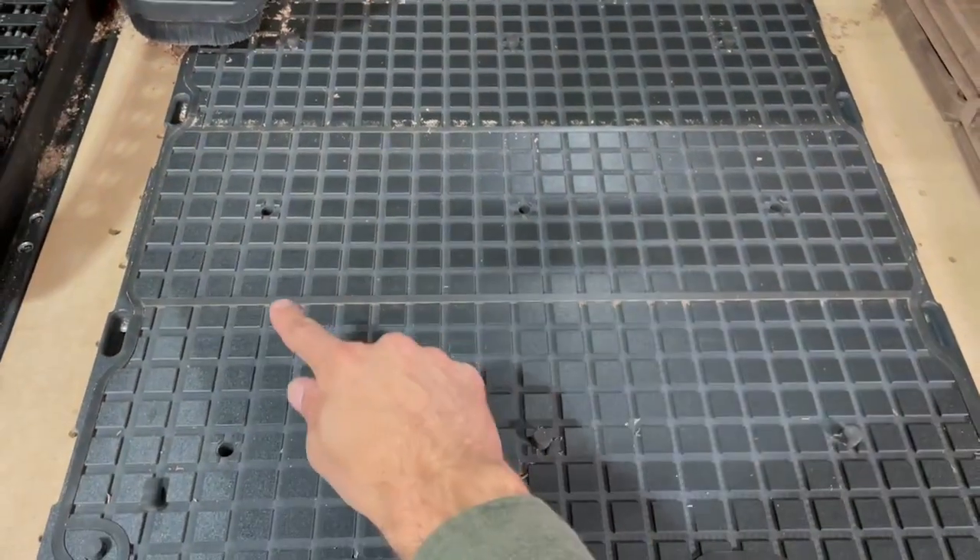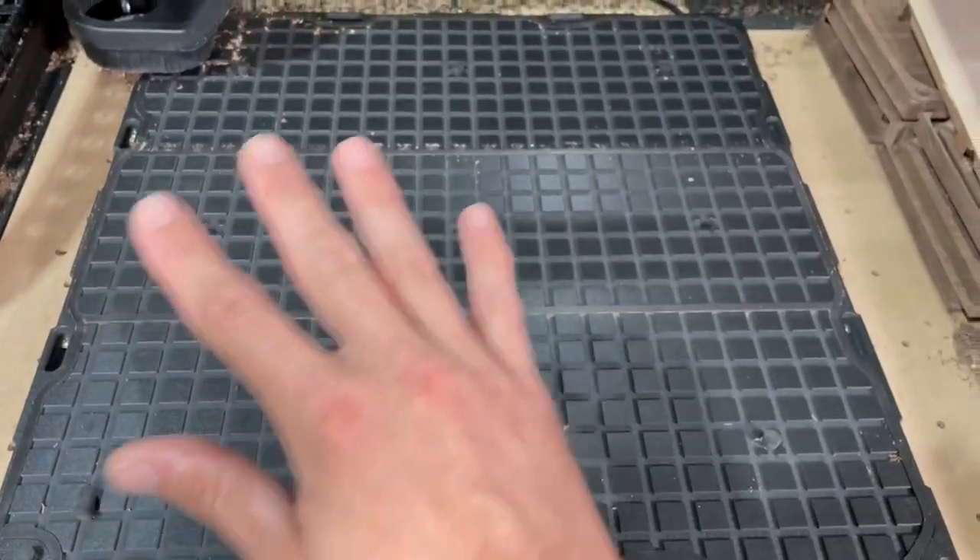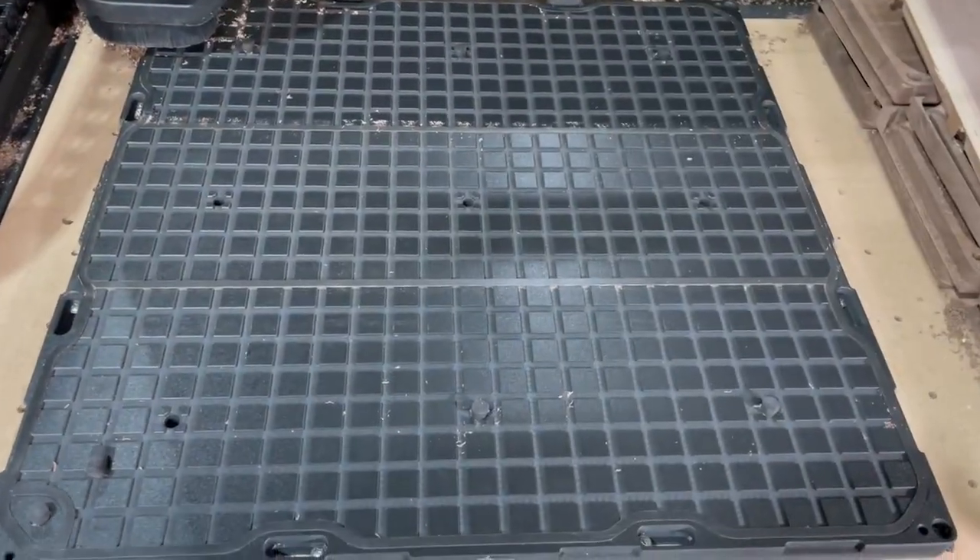So you can customize your gasket layout and clamp any size part, or multiple parts, onto this table.